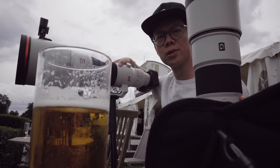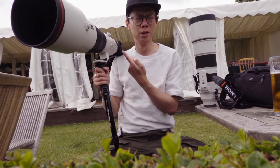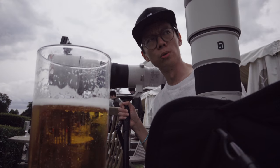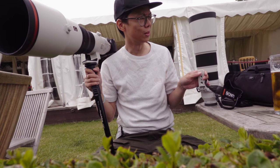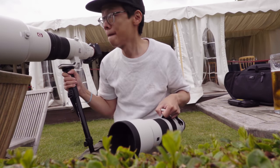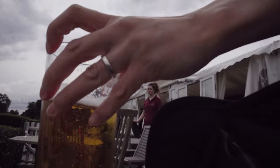Somebody's left one of these — they totally haven't realized they've left me here with the 600 and a 200-600. With no polo left, it was time to sneakily head off elsewhere to try this new 200 to 600 out.